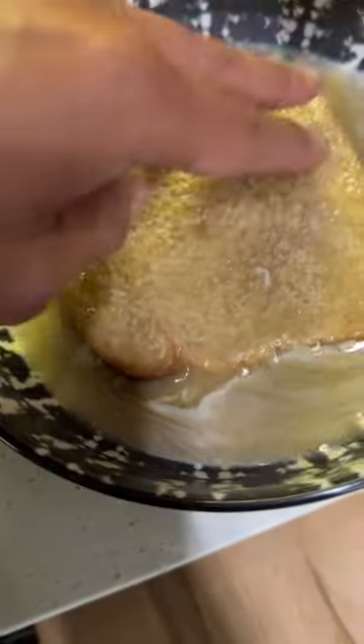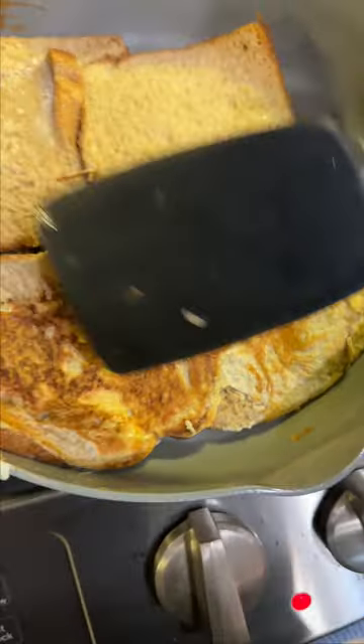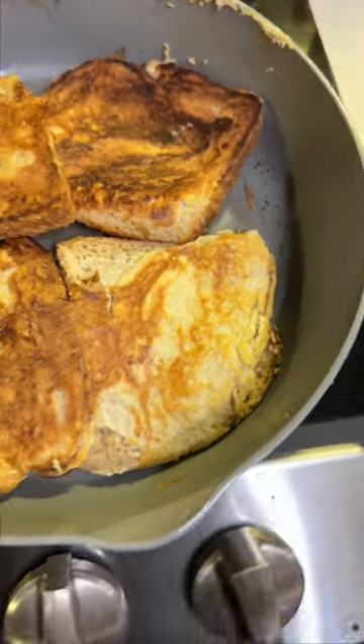Don't be afraid to get your hands dirty, guys. We lowered the heat a little bit — that's the look we want. Now that the other side is cooking, I'd probably cook it no more than a minute.